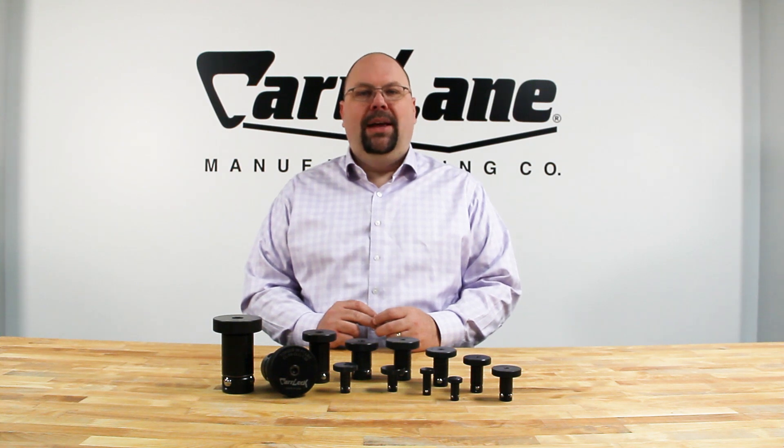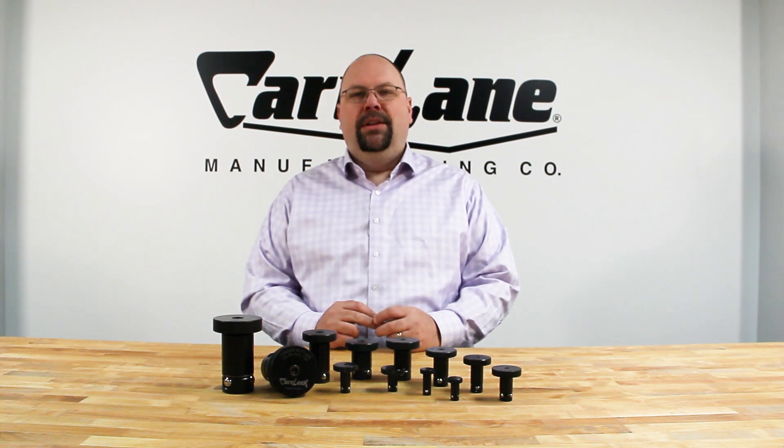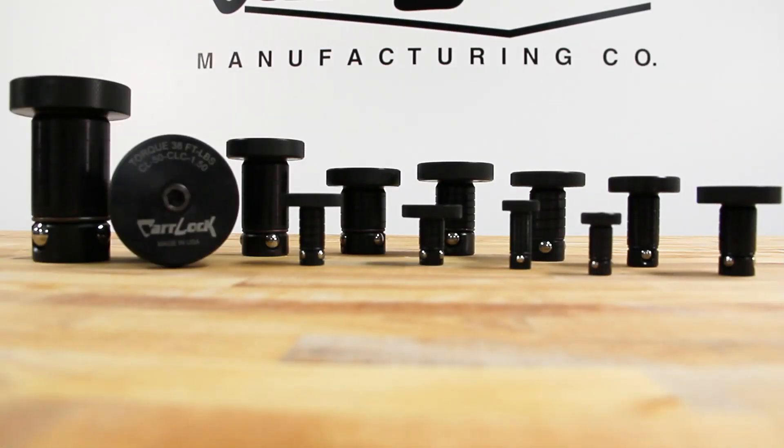It provides quick clamping and locating with the turn of a hex wrench or a knurled knob. The system is available in seven sizes in inch and four sizes in metric.